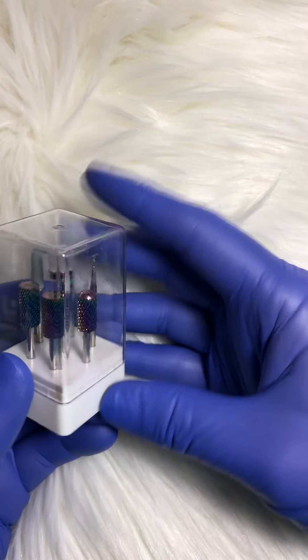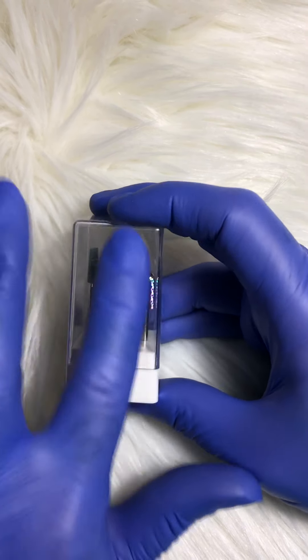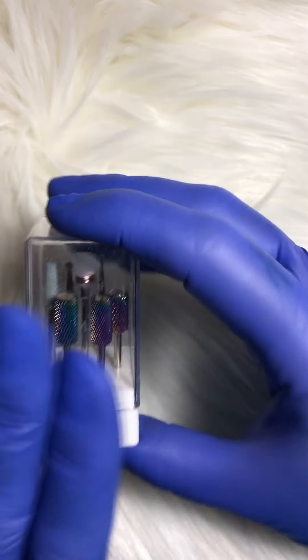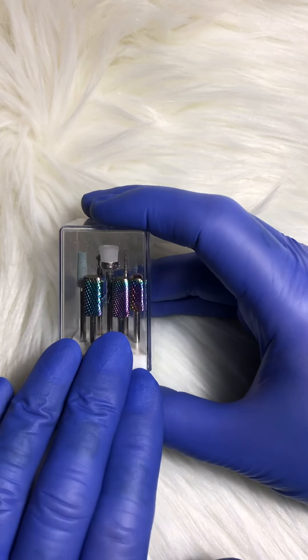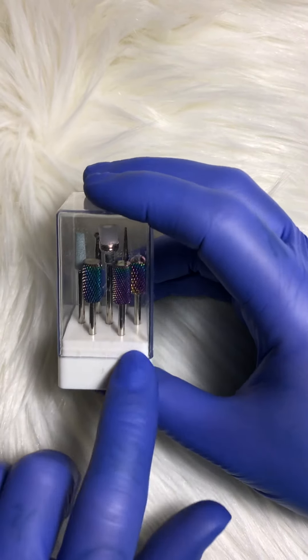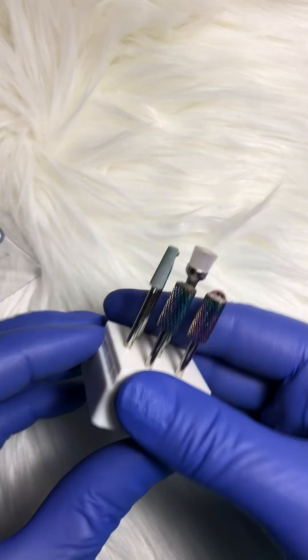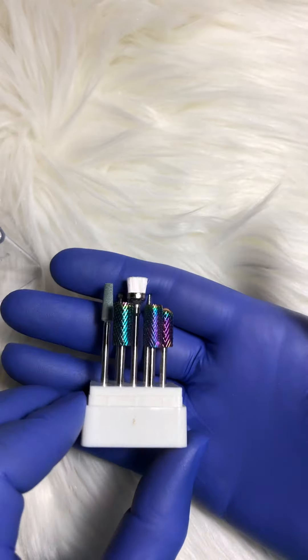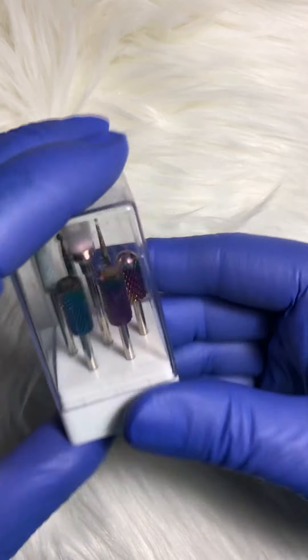I put these in a Preempt for 20 minutes. In Canada, by law, it requires you to sanitize with soapy water first and then to sanitize all of your bits and any metal implements in a Preempt. I used the CS20, and it did not remove the color off this — the color stayed on after using them and after being cleaned. So it is also a very pretty look as well as very useful.